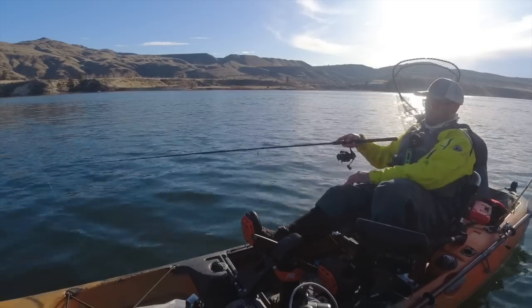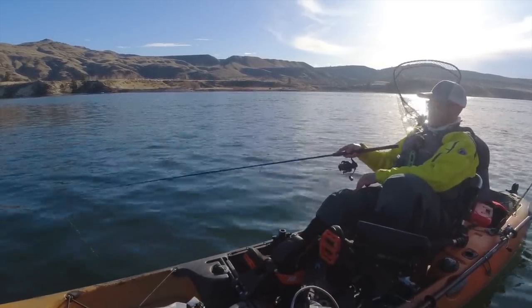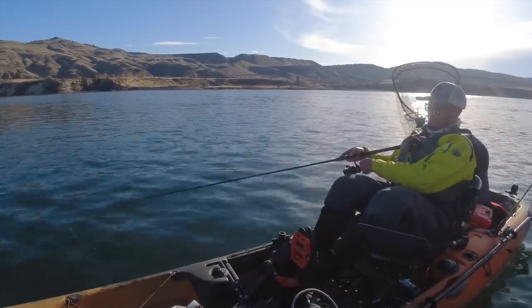A lot of times you just won't feel the bite — you'll just lift up and all of a sudden there'll be a weight there, and you've already driven the hooks home, hopefully in a solid manner.